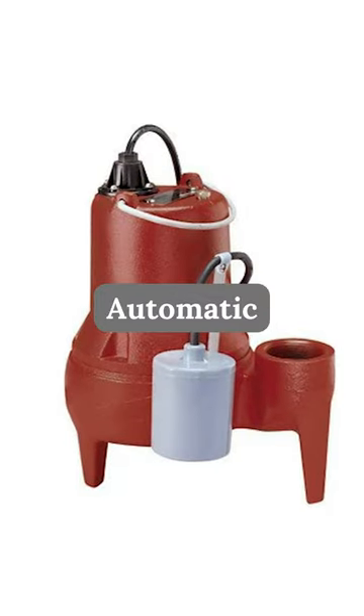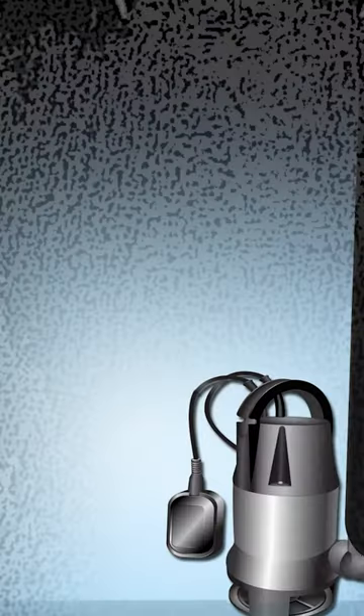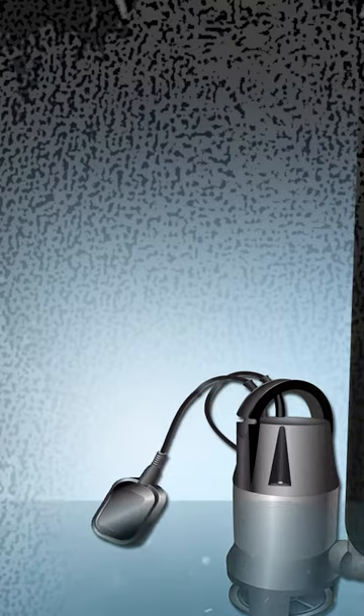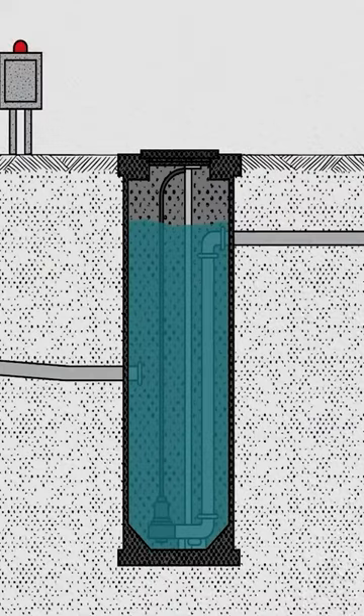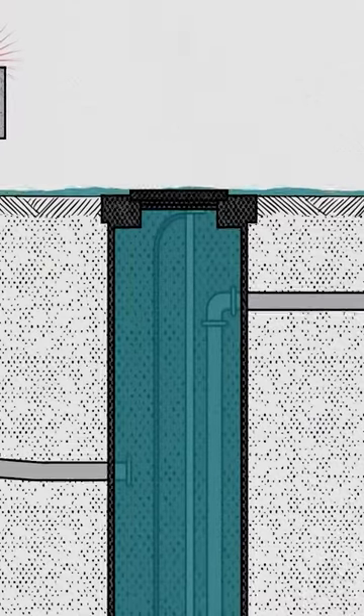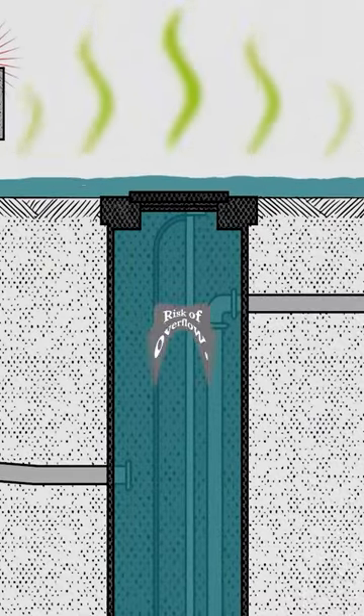They come in automatic, manual, and dual mode options. Automatic pumps have a floating switch that activates the pump when the sewage in the basin reaches a preset level. But remember, it's genuinely not advised to use manual sewage pumps inside of a sewage basin due to the risk of overflow.